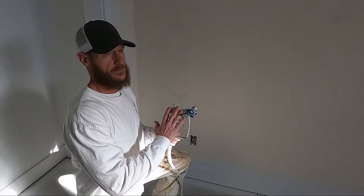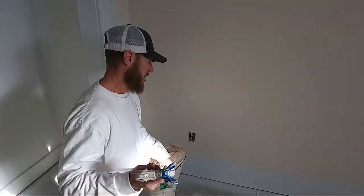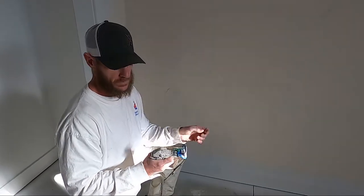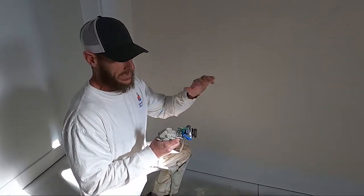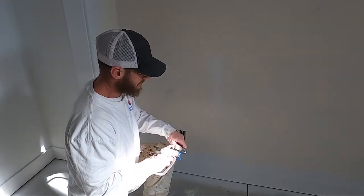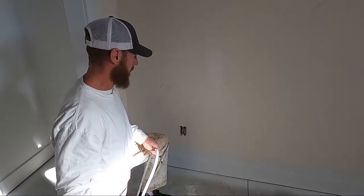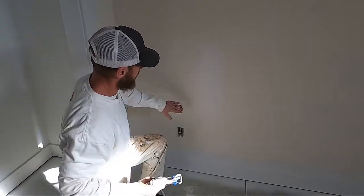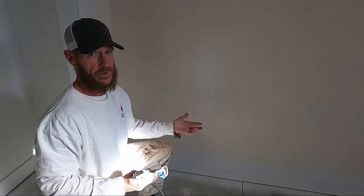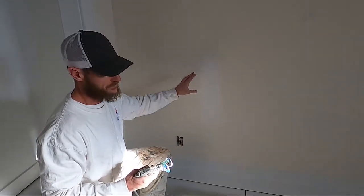I do have videos on how to set these up — I'll put a link up here that you guys can hit to show you how to set these airless sprayers up and even how to clean them. After you get your airless set up, you want to adjust your pressure so that you're not getting any fingering. What I mean by that is you want a good faded-out spray pattern, so you don't get any rough sharp edges or a line on the outside — that's what they call fingering.